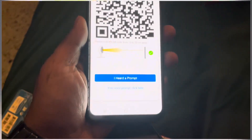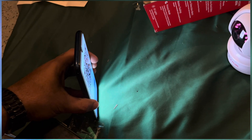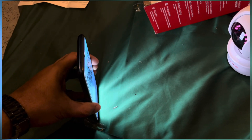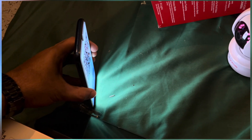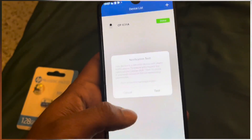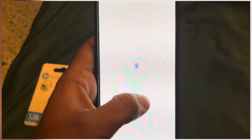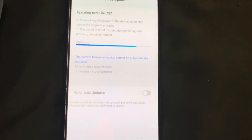We'll just scan the barcode to the camera and hopefully it should scan it. We have successfully connected — it says device added successfully. Now we just need to go to home and test it.